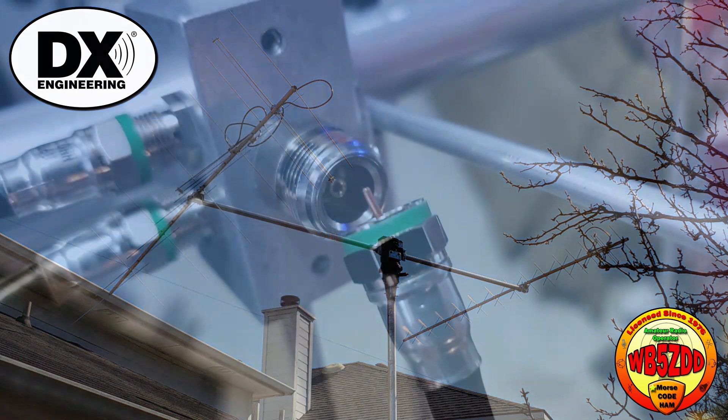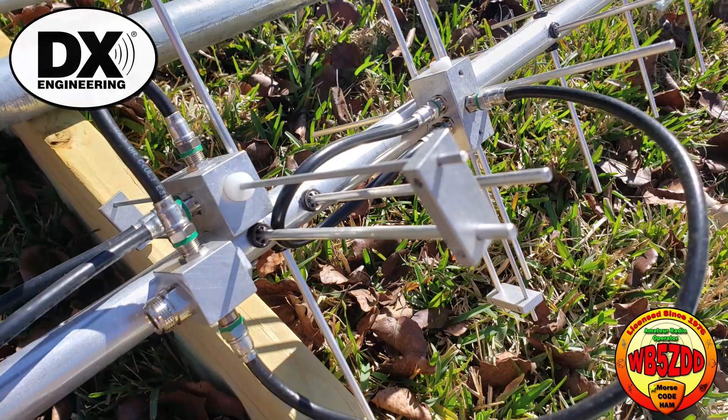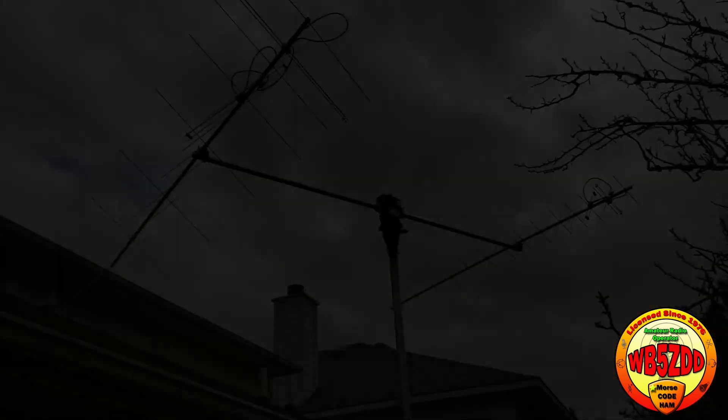The 70 centimeter antenna came with the wrong driven elements — it had N-type connectors on it when it should have had F-type connectors. I reached out to M2 and they sent me replacements in about a week and a half, and I put them on the 70 centimeter antenna and I'm very happy with it.